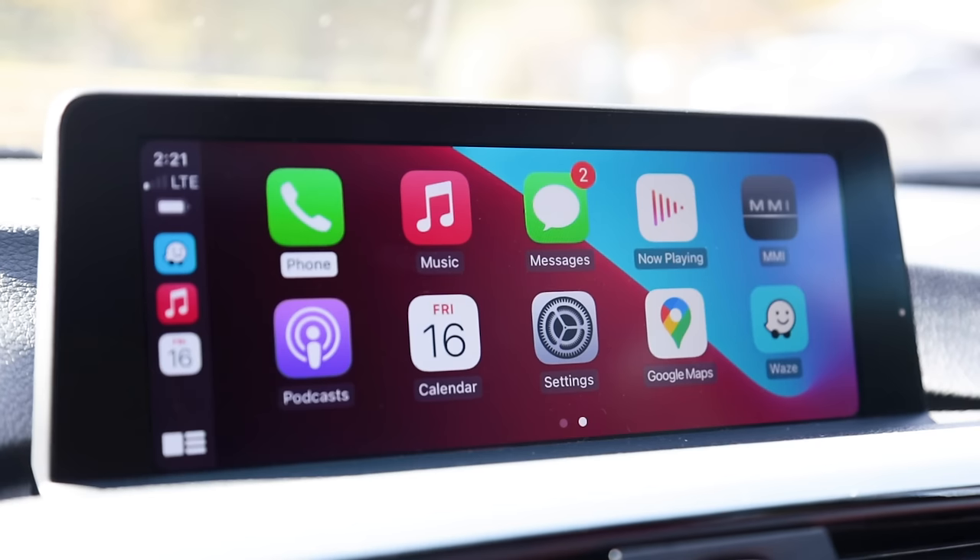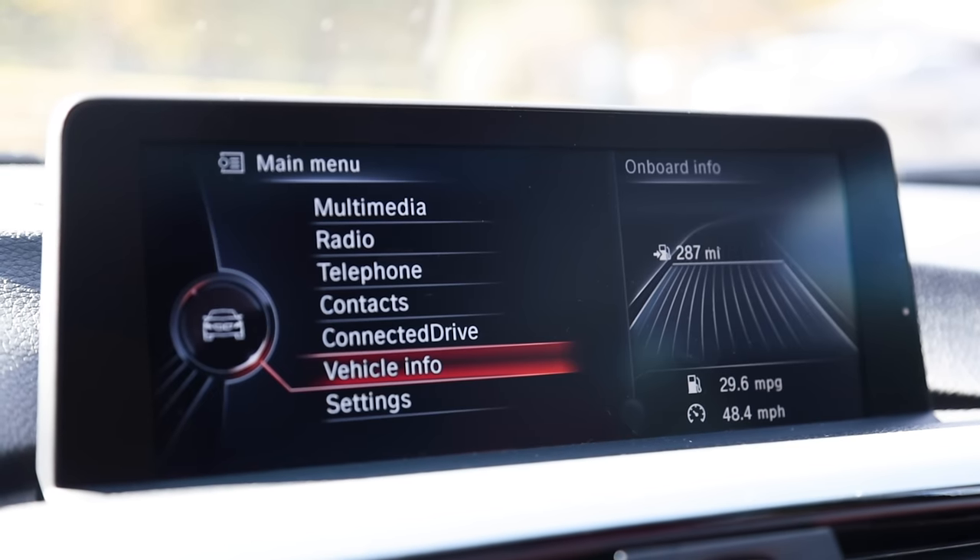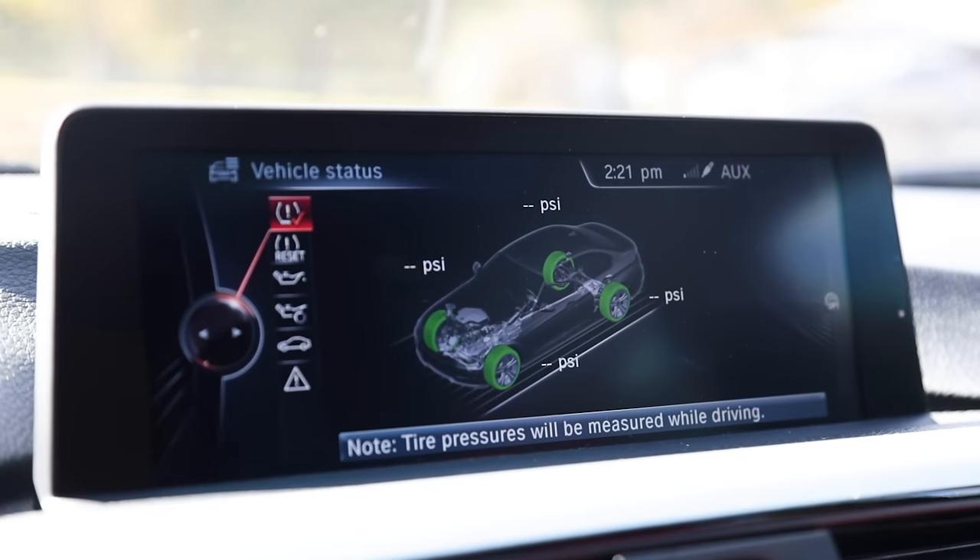A few frequently asked questions: yes, you can switch back to the standard iDrive view — just hold the menu button for a couple of seconds to check tire pressure, oil level, or anything else. When you put the car in reverse, it automatically switches to the backup camera with no button presses needed. You only set it up once, and from then on it automatically connects every time you get in. Everything just works the way you'd expect. Links are below, and big thanks to Brian at Keys Motorsports for the installation.